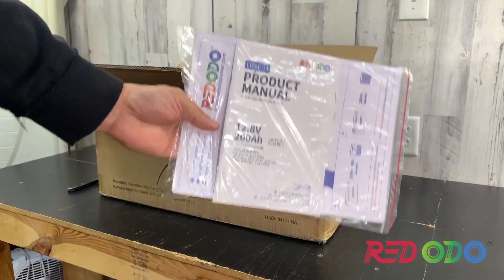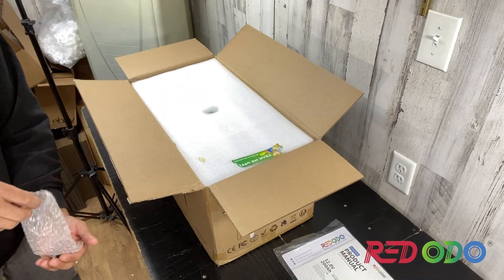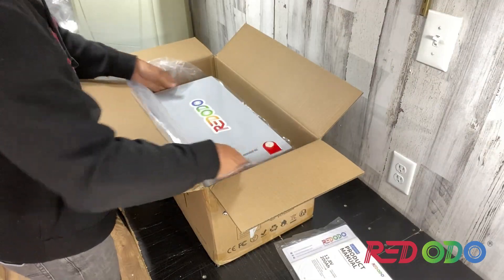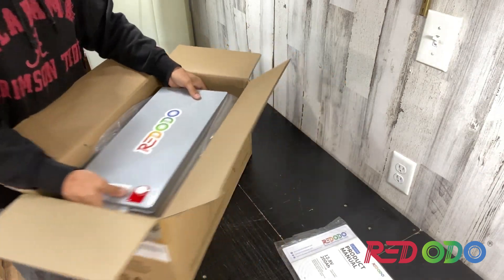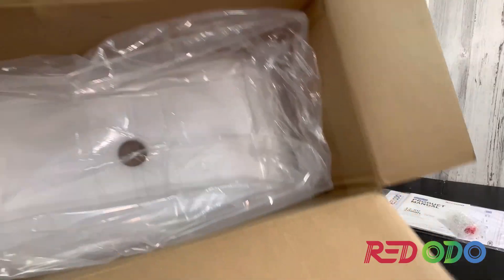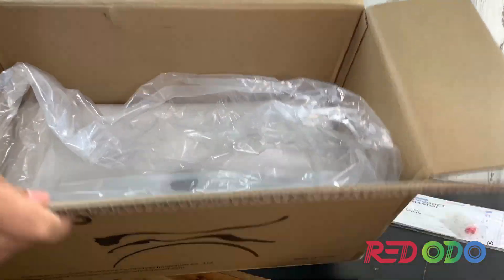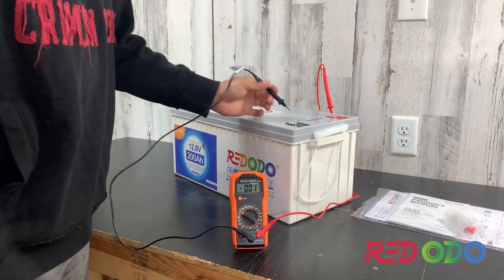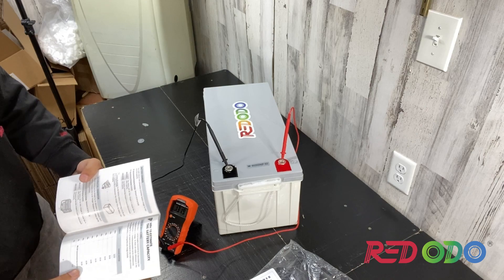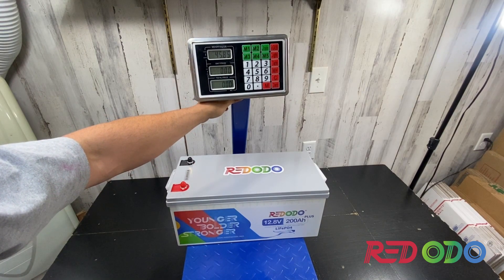Kind of a unique name, but mainly what I'm concerned with is the price point. This thing is a 200 amp hour plus battery, so it can charge and discharge at 200 amps or 2560 watts. This is my first time owning a plus-size battery for 200 amps. I have 200 amp hour batteries but they can only discharge 100 amps at a time. This battery is running right now at about 650 bucks, and we're looking at almost 46 pounds.